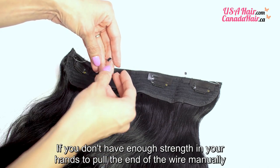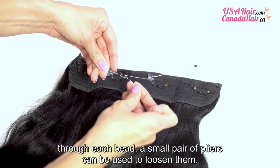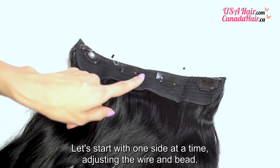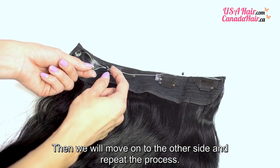If you don't have enough strength in your hands to pull the end of the wire manually through each bead, a small pair of pliers can be used to loosen them. Let's start with one side at a time, adjusting the wire and bead. Then we will move on to the other side and repeat the process.